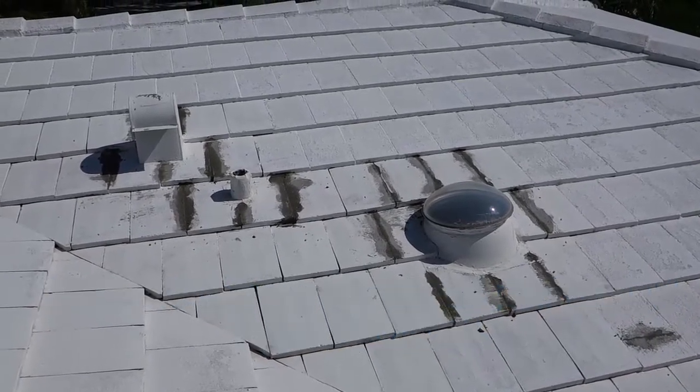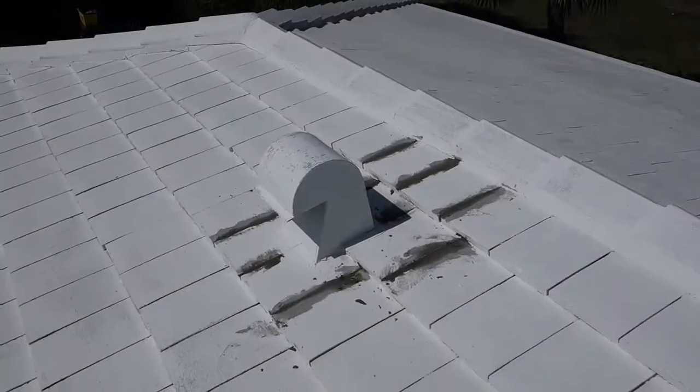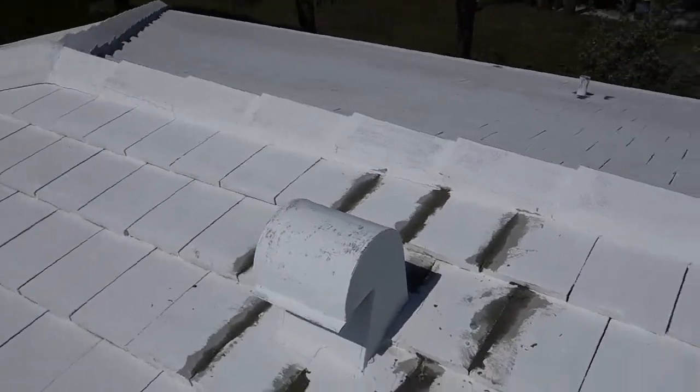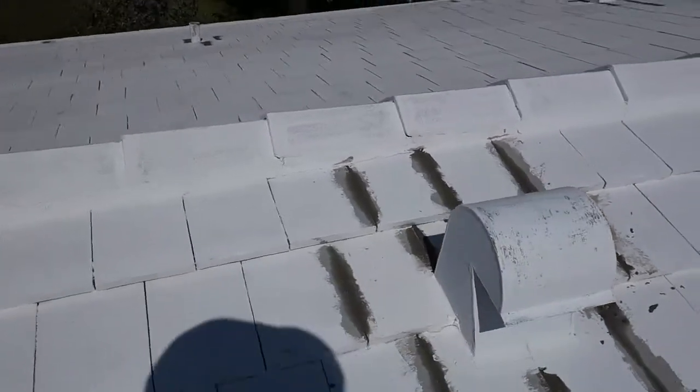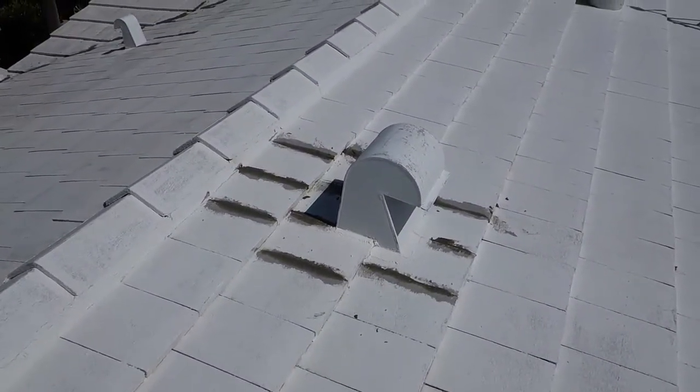The last thing we want to do is put a beautiful paint job on your house and the roof start leaking somewhere. Again, we just sealed up all those joints around this large gooseneck — that's a big hole cut opening into the roof and no water is going to get around that area.